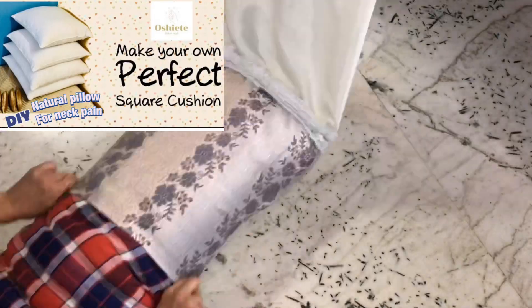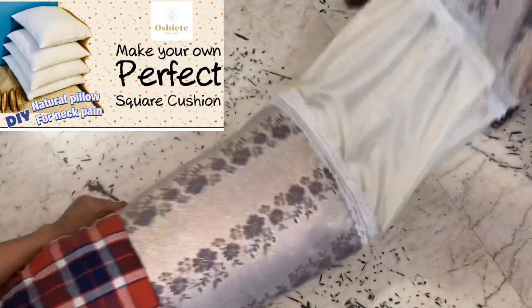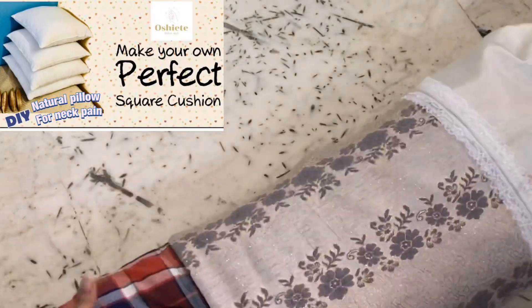Now let's insert the pillow into this pillow cover. If you guys haven't watched my DIY on cushion pillows and the natural pillow for neck pain, I have given the link below in the description box — please do watch.